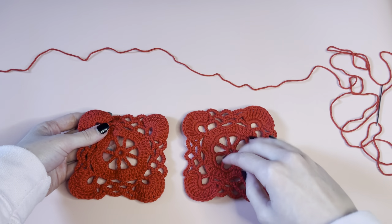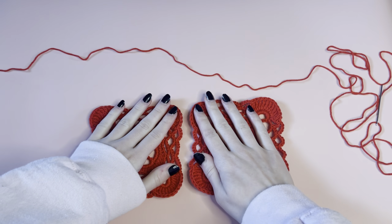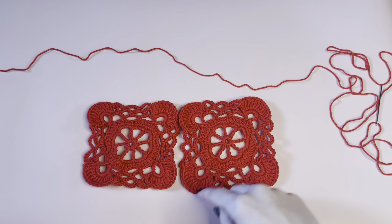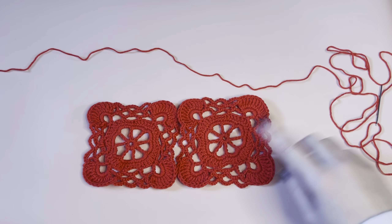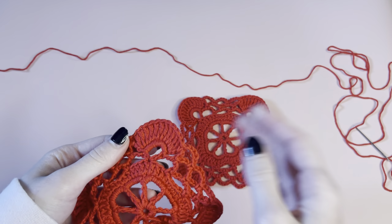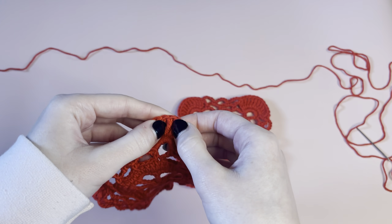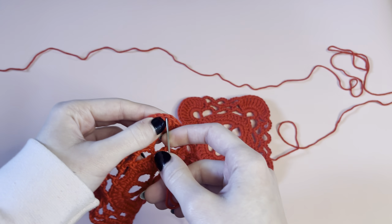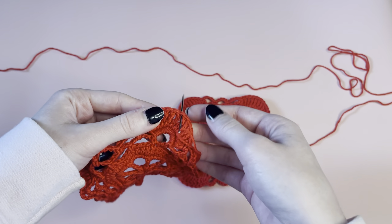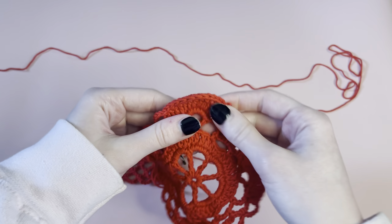We're going to start by threading our needle. On your squares you want to make sure you know which side is the right side and which is the wrong side. I have both of my squares with the right side facing up right now. What I want to do is locate the middle stitch on these little fan parts — there are 11 triple crochets right here. So I'm going to find the sixth one on both squares and that is where we are going to start. I always count from right to left. So counting to the sixth stitch — that's my middle one there.